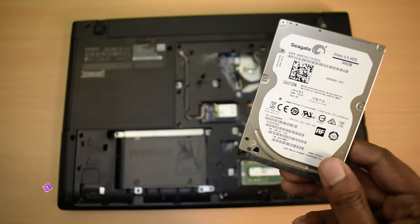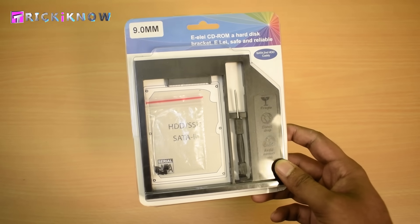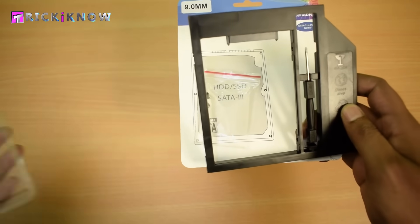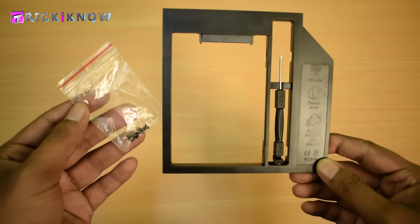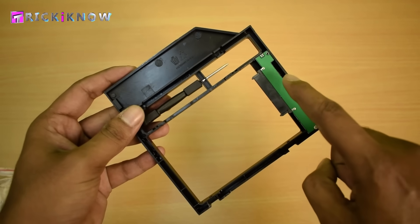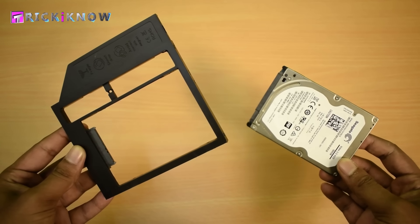I'm going to install this hard drive as a secondary hard drive using a second hard drive caddy, which allows you to install a hard drive on a laptop instead of the DVD drive. Here is the caddy with one screwdriver and four screws, and in the back there is a circuit for conversion.